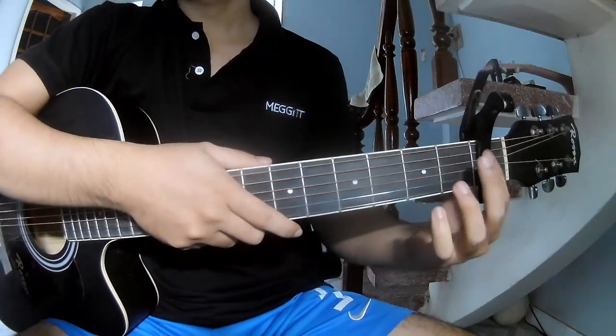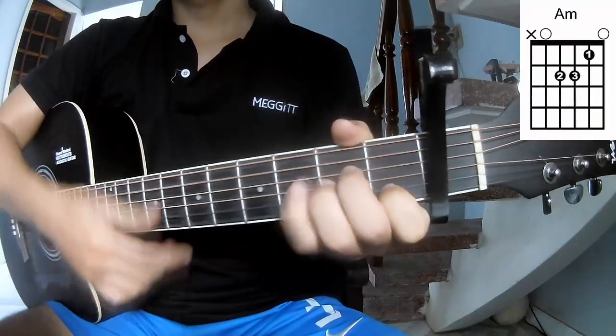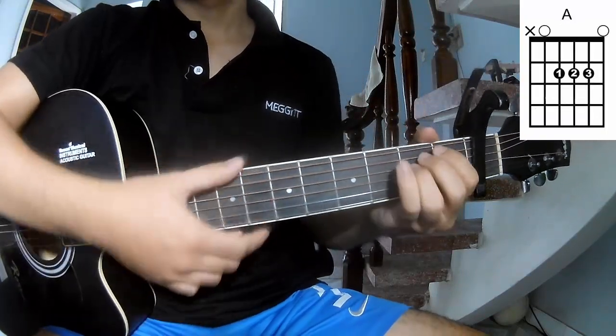First, you should go to the first frame. For this song you should call the chords: A, G, D, A, Em, C, B, Em, A, N, E, Em.